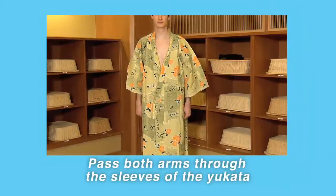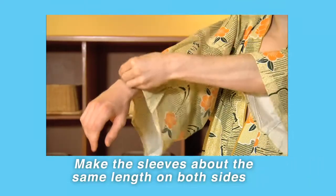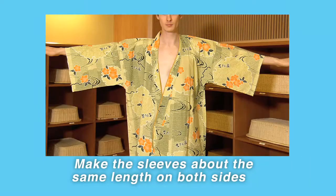Try wearing a yukata. First, you pass both arms through the sleeves of the yukata. Lightly pull the sleeves back so that they are about the same length on both sides.